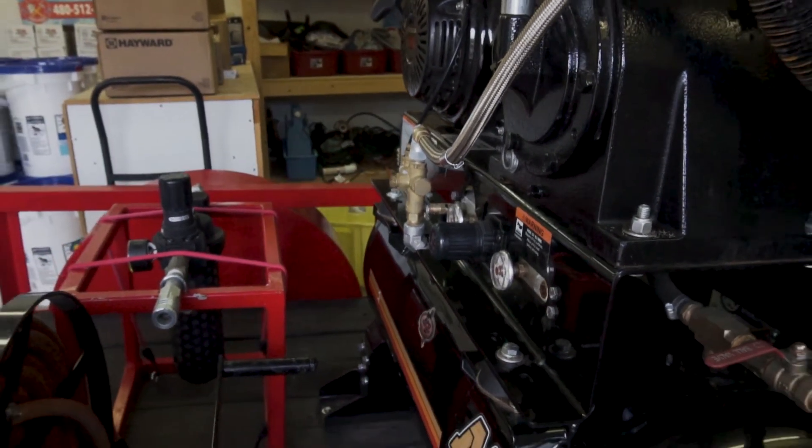We got the biggest compressor we could afford — a 31 CFM, 13 horsepower Mighty M compressor with a Honda motor on it, and it did awesome. You can keep that thing wide open and shoot tile all day long. With smaller compressors, they can't keep up with the pressure, so they depressurize and you have to stop to let them refill. I wanted to shoot when I wanted, for as long as I wanted.